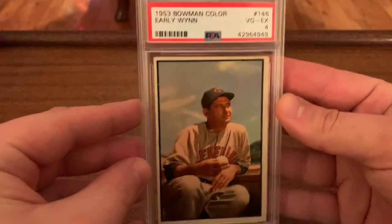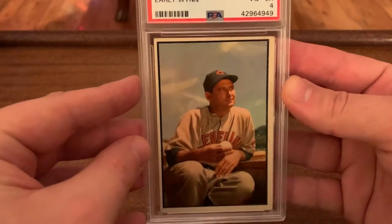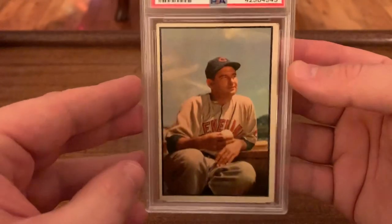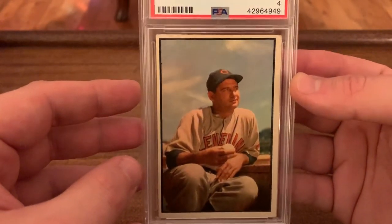57 — I showed you the 57 Topps that I plan on grading. I don't have anything from 56 or 55. I have the 54 Bowman, and then I have a few 53 cards here. Speaking of Bowman, I've got his Bowman color — shout out to Alex. This card is awesome, again looks like he's up to no good, but just sweet photography on this thing. That whole set — unbelievable.